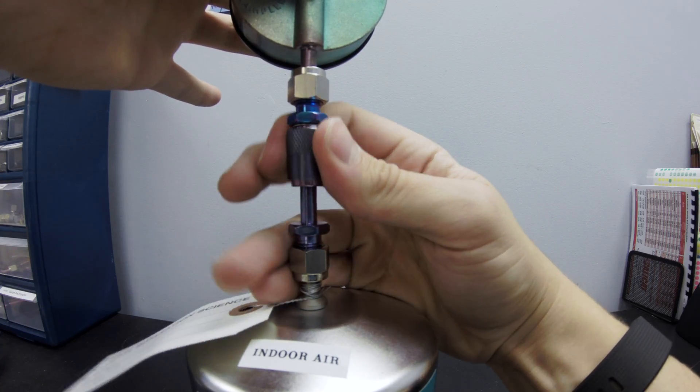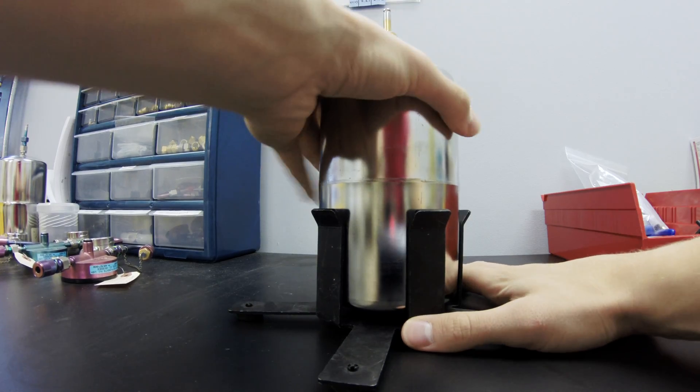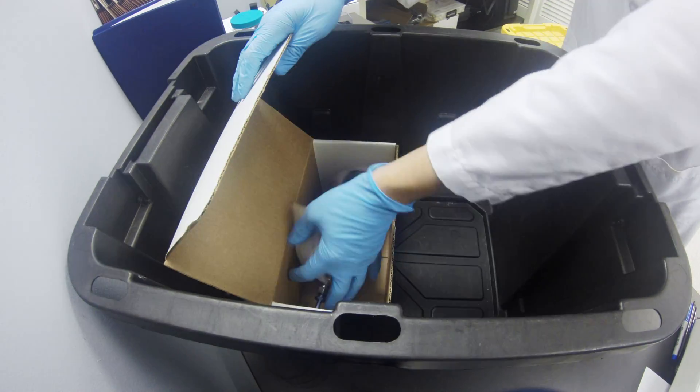When your sampling time is finished, simply remove the flow controller from the can and repack the bin you received.